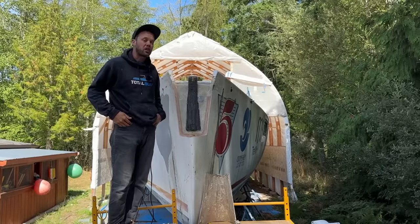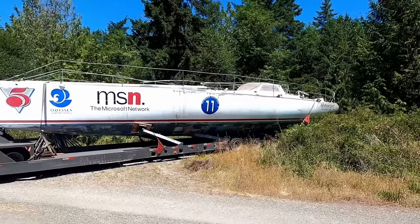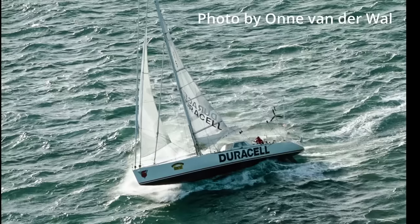This week we are finally beginning construction of the bowsprit. My name is Matt. Follow along as I turn Duracell, the legendary ocean racing sailboat, into a comfortable cruising home.